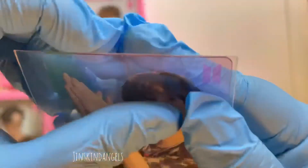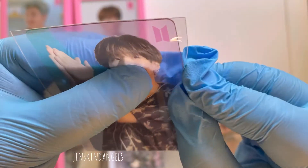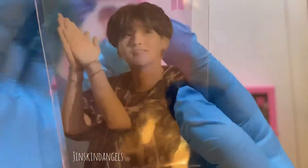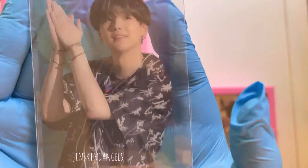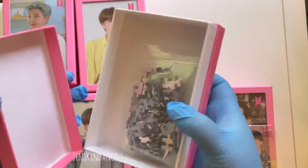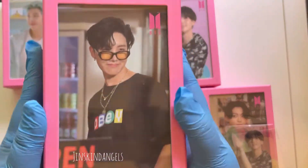And then we have Yoongi — he's so cute! There's like a weird mark on the plastic part but I don't think it's on the photocard itself. Look how cute he is — he's like clapping!